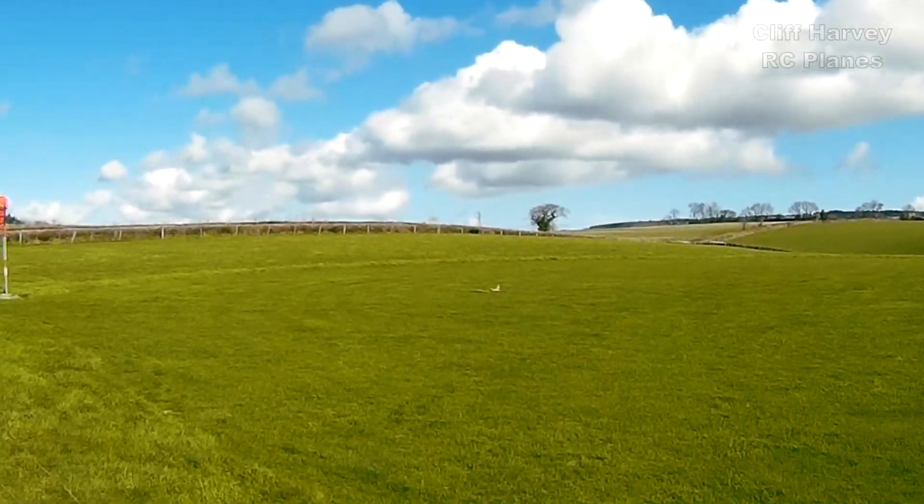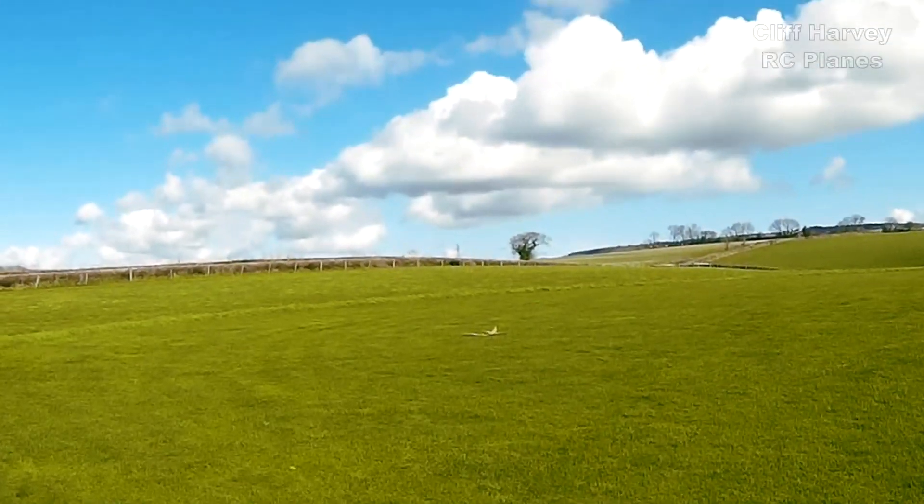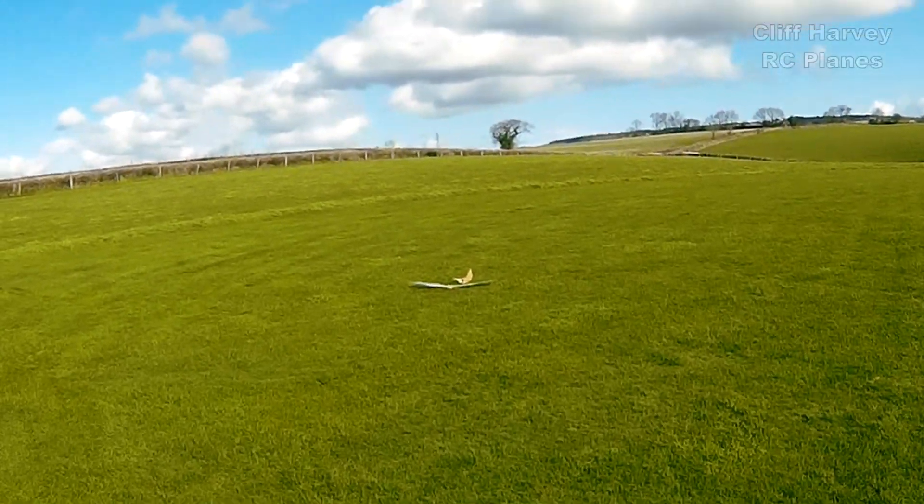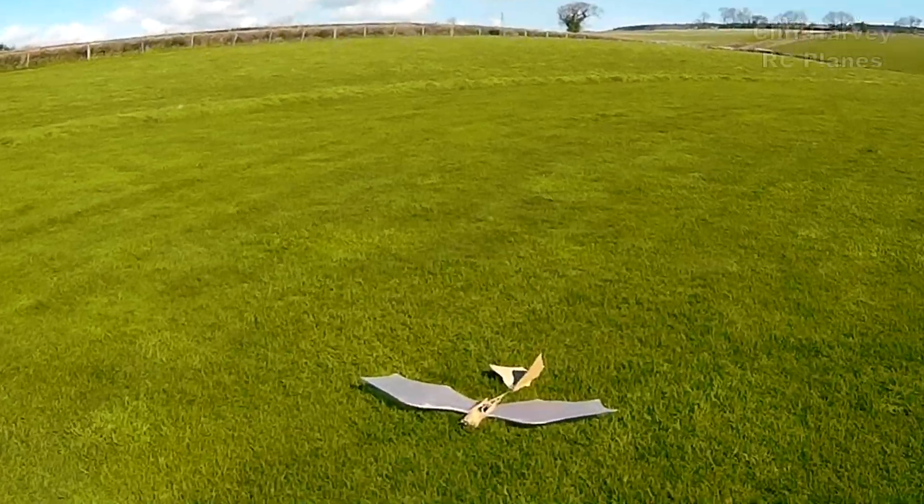I think I might have cracked the tail off. Well, it proves a concept. I was over-controlling it — the controls are actually quite sensitive. I can glue that back on.